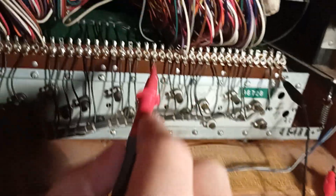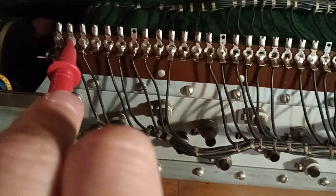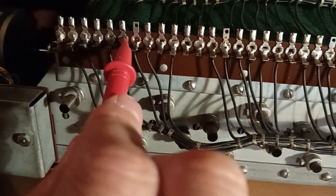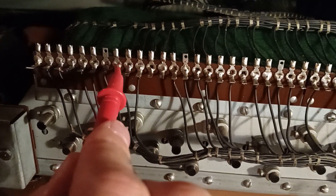That way you can test all the way across. They're not actually in order. So if you get a dead one, the scratchiness is just the contact — poor contact — it's actually fine. If you get a dead one, you have to look at maybe if it's a filter or the tone wheel itself.